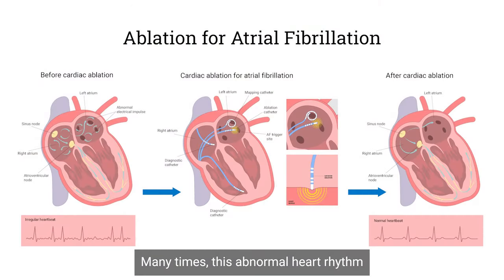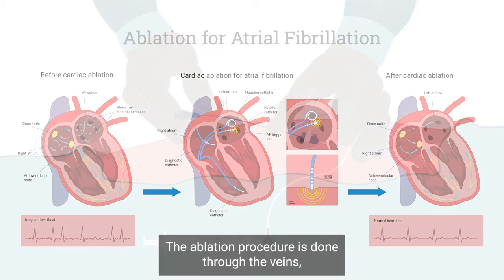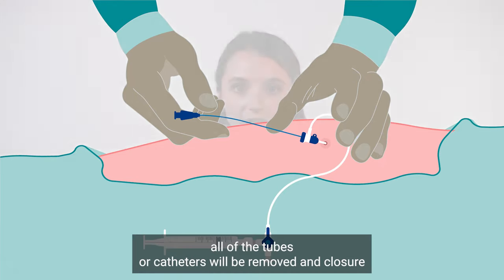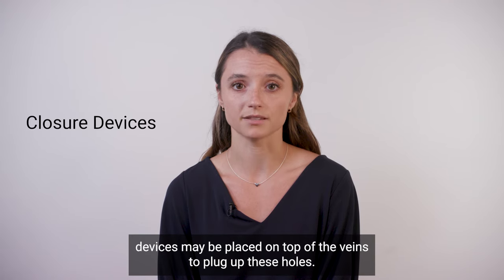Many times this abnormal heart rhythm can be fixed with an ablation procedure. The ablation procedure is done through the veins in the legs. At the end of the procedure, all of the tubes or catheters will be removed and closure devices may be placed on top of the veins to plug up these holes.